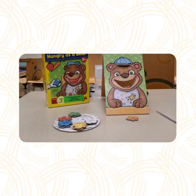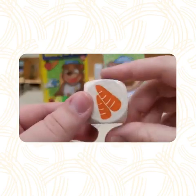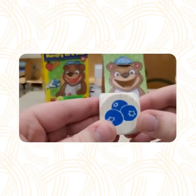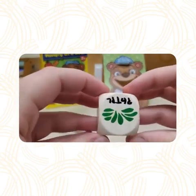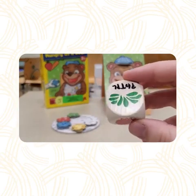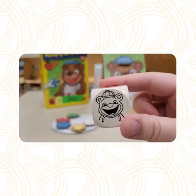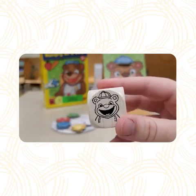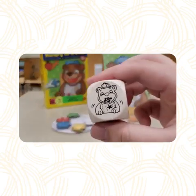Now, we're going to take a look at each side of the die. As you can see, we have carrots, blueberries, strawberries, and spinach. But, we also have a picture of the bear with its mouth open, and another with a messy bib.